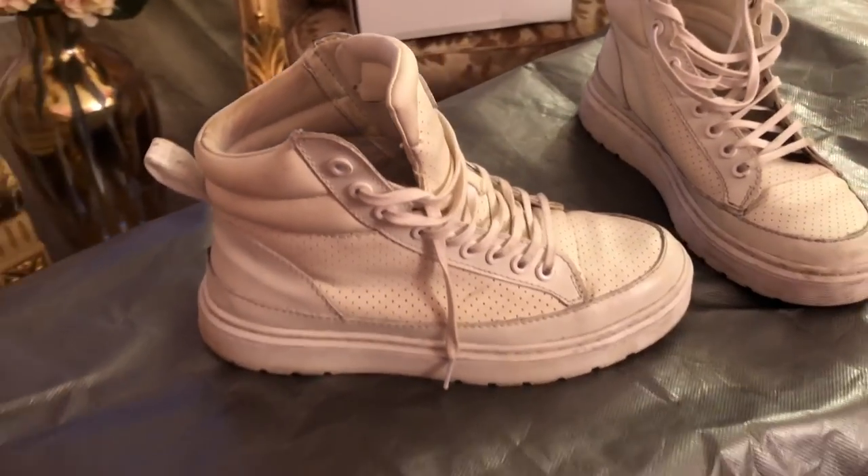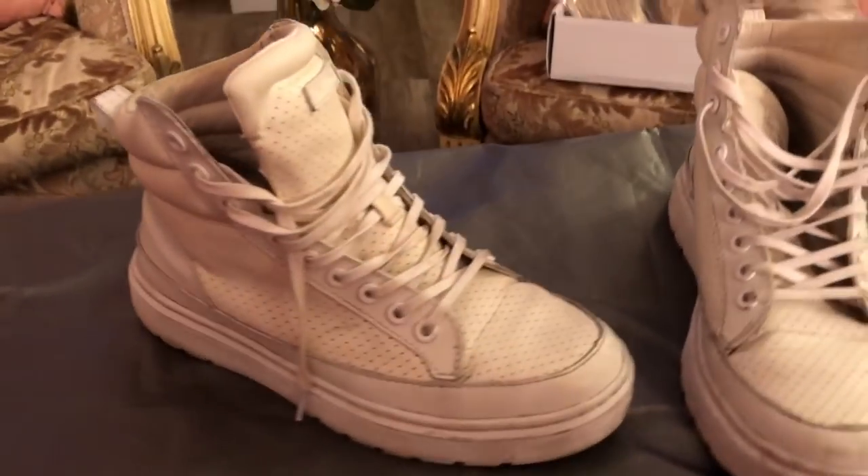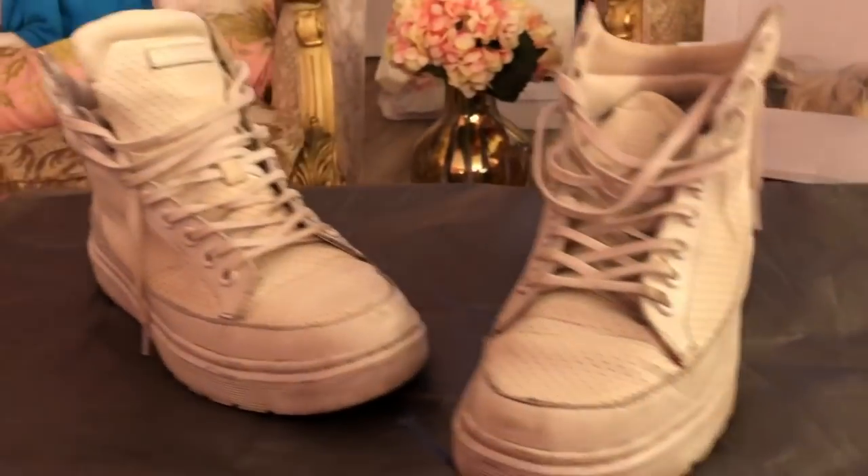Go ahead and subscribe and follow my Instagram at Sienna Spaulding. Thanks fam bam, love you! Okay, so these are the sneakers that we are going to be painting turquoise.